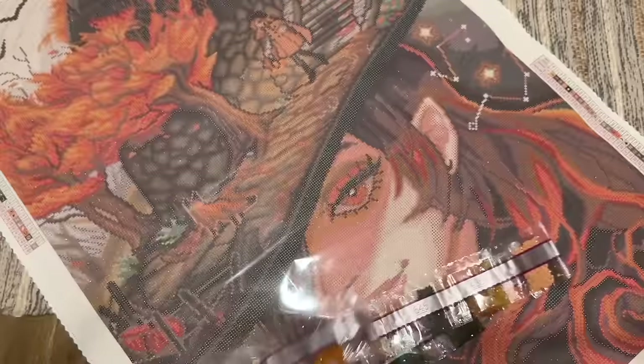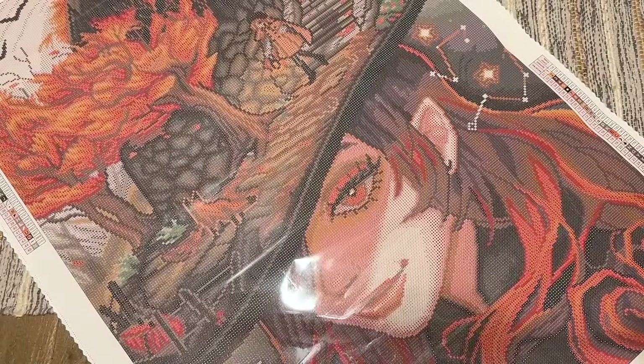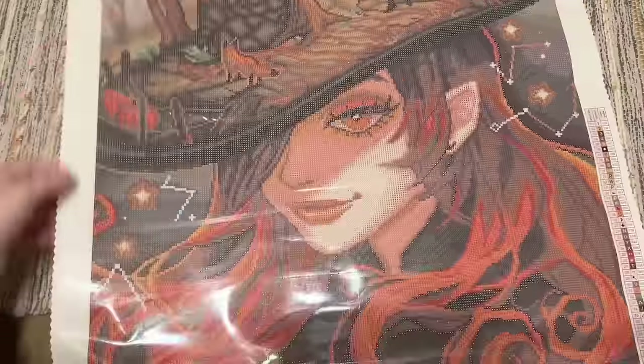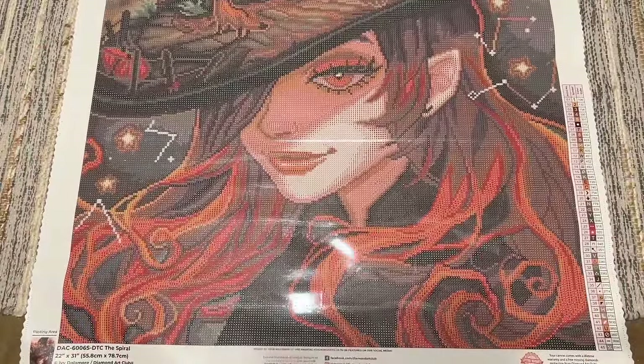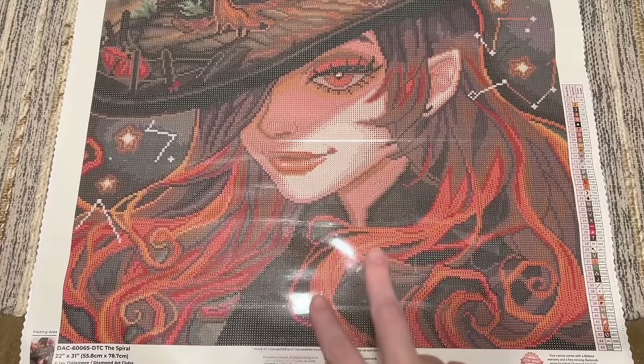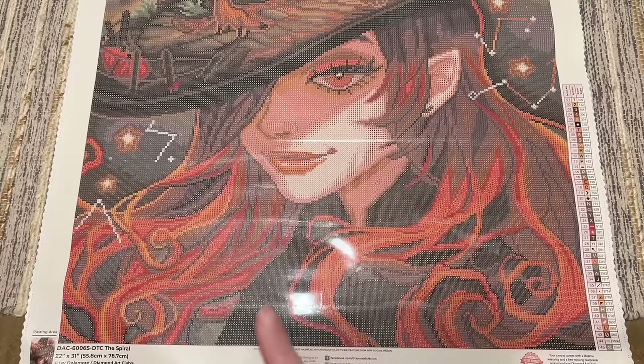That's our fairy dust color. There's also one more AB: AB 106, which is an off-white — like an ivory, maybe a really pale beige. Just a small handful of that one. Diamond Art Club does include extra diamonds so you shouldn't run out, but if you do, you can contact their customer service and they should be able to send you replacements. Now let's find out where those special drills are going to go. We had the off-white AB with just a little bit, the light orange AB with a lot, and the green fairy dust with just a little bit.